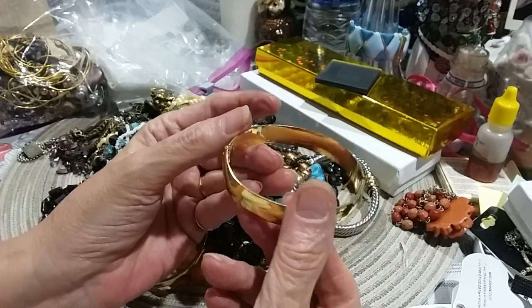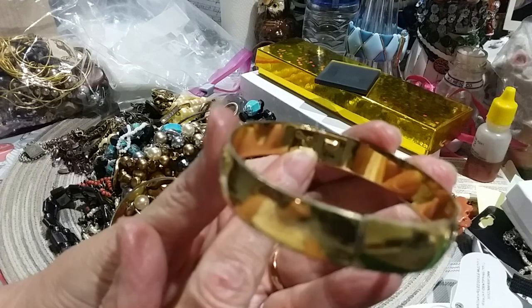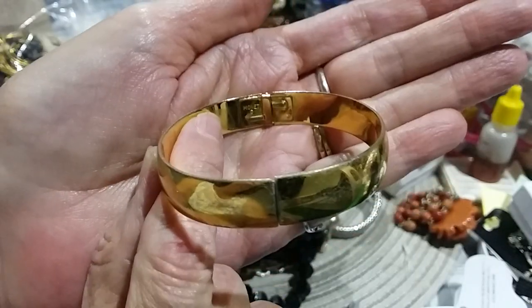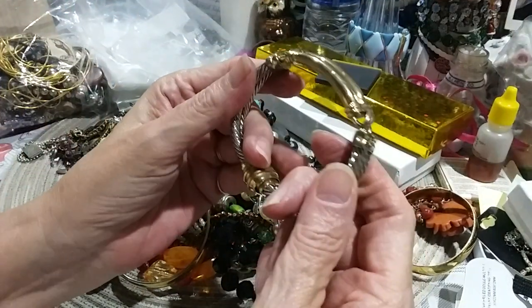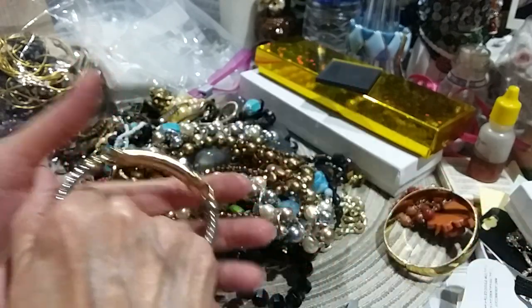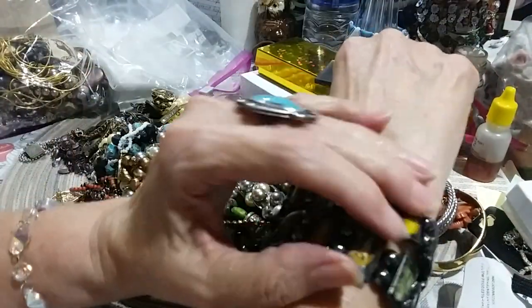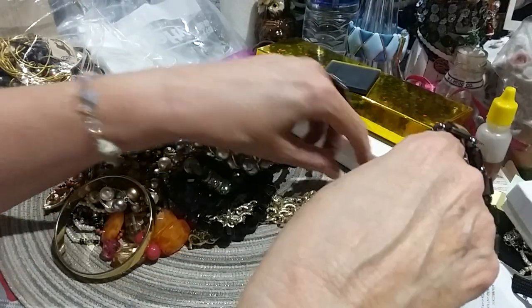Here's a clamper bracelet in gold tone and it's got Monet right here in the back — that's a Monet bracelet, it's in good shape. Here's a pretty bracelet — comes apart like that, it's magnetic. Looks very nice, it's got a real rich look to it. Here's two of these bracelets — and I love to wear these when I go out jewelry hunting because you can test jewelry to see if it's magnetic without being conspicuous about it.